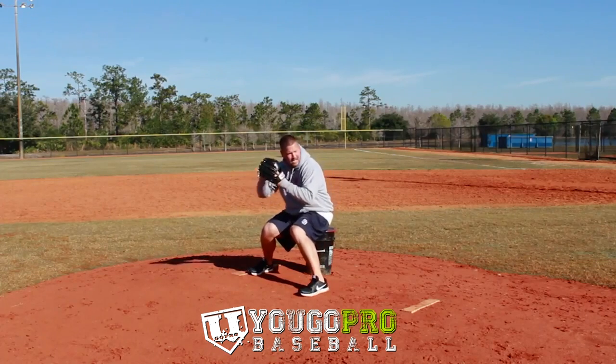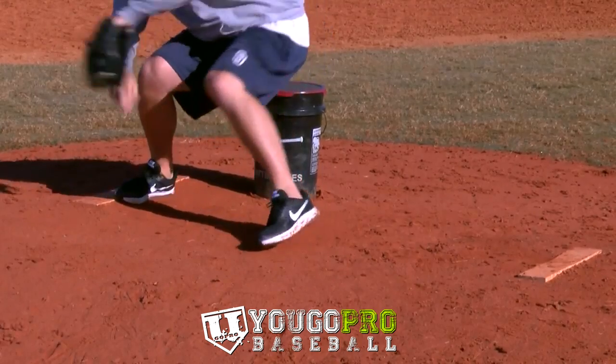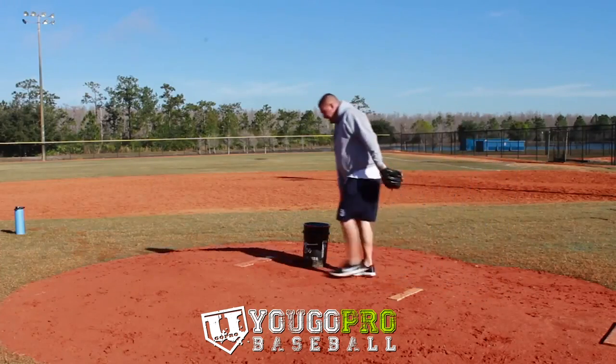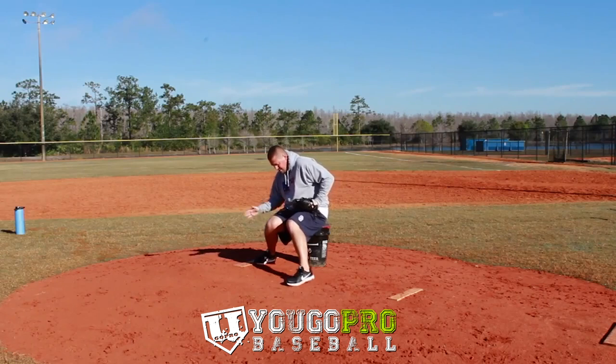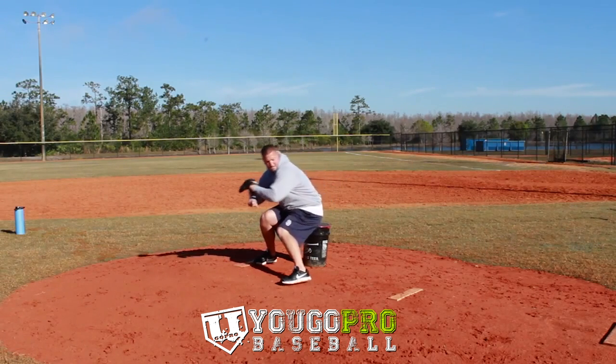Let me show you one more time. Get set up on the edge, rocking into it, driving out of it. Get in here on the edge of the bucket — don't let that knee get too far over the toe, but knock it in, get a good rock, and drive.